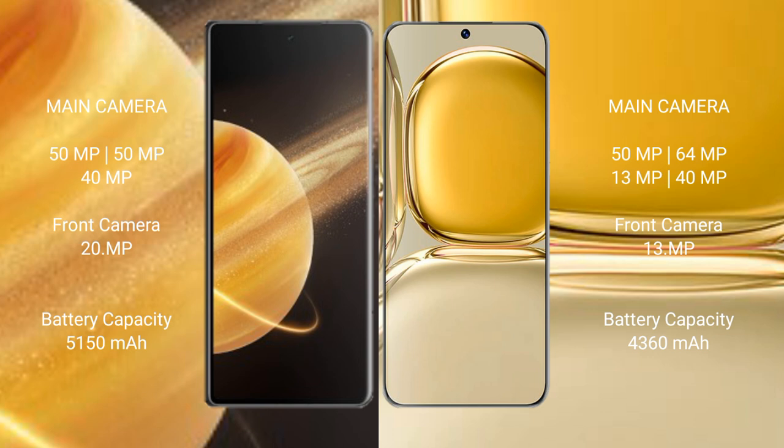Honor Magic V3 has a 5150mAh battery with 66W fast charging support. Huawei P50 Pro has a 4360mAh battery with 66W fast charging support.